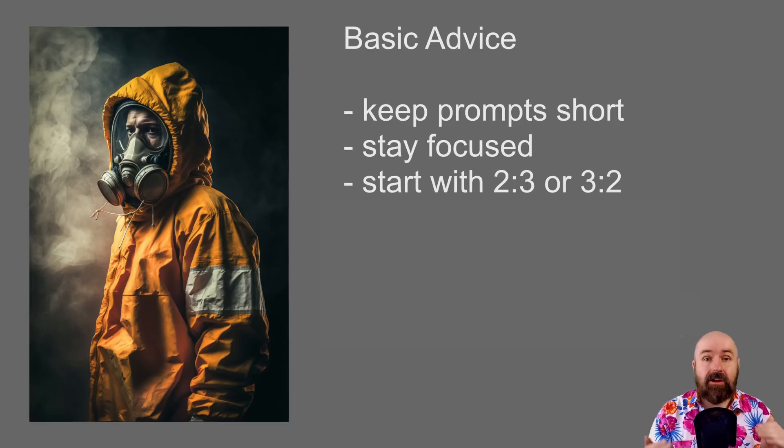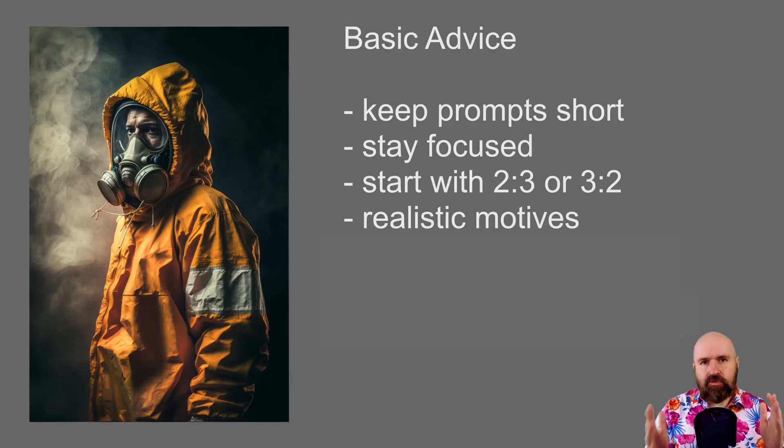I personally suggest starting with a ratio of 2:3 or 3:2, because it works better with version 4 and gives better results and a more interesting composition than the classic 1:1 ratio — but it's not as challenging as higher ratios like 16:9 or 2:1. If you want hyperrealism, use a realistic motive. Don't try other artistic styles. Start with something realistic and a subject often found on the internet, because that makes it easier for the AI to give results that look like an actual photo.